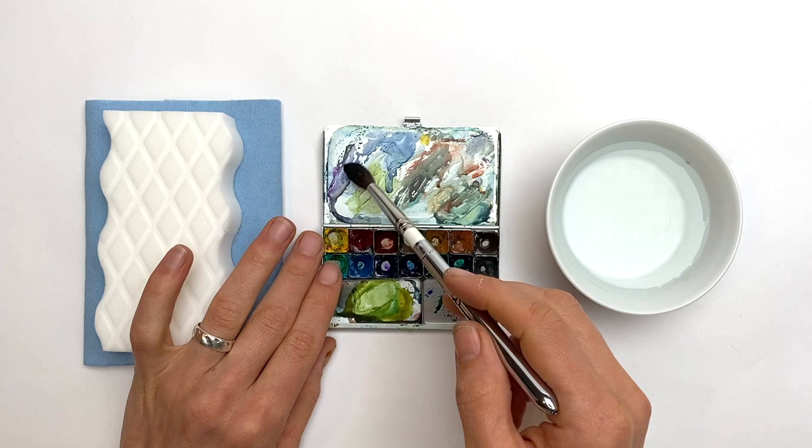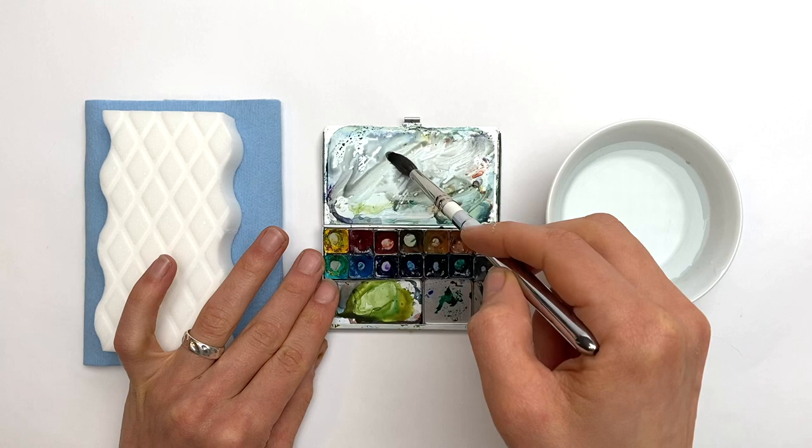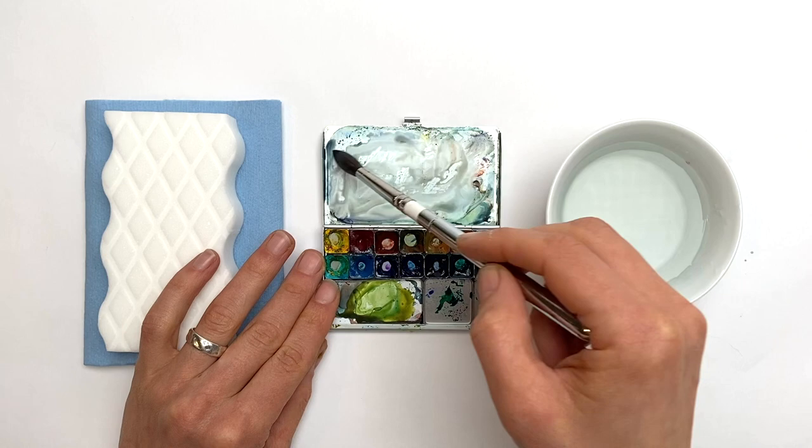My palettes usually look pretty well loved — my mixing areas are covered with my previous mixes. I enjoy this in part because I can always start with a little bit of what I call palette gray, mixing together the colors on my palette and seeing what I come up with. But every once in a while I need a fresh start, and I want to show you some of the tools I use for cleaning my palette.